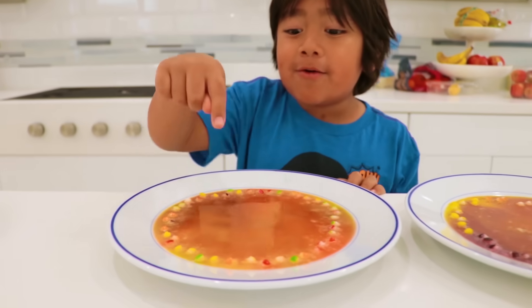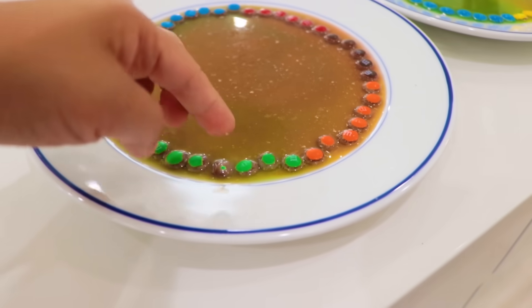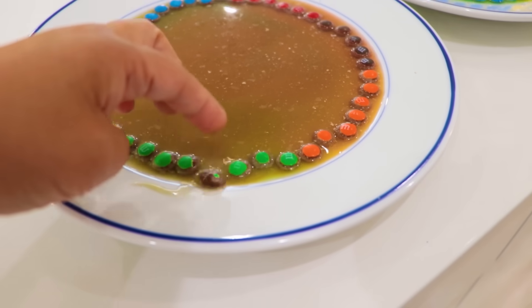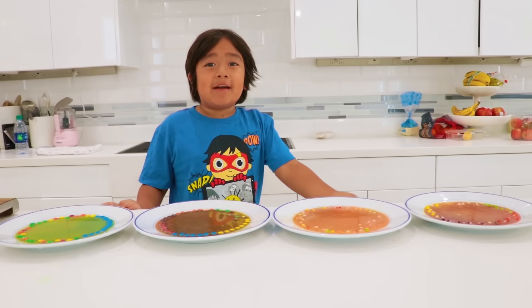This is turning orange. This is the M&M's here. It's because it's chocolate — when the color dissolves, you see the chocolate left over. Thank you so much for watching my video!